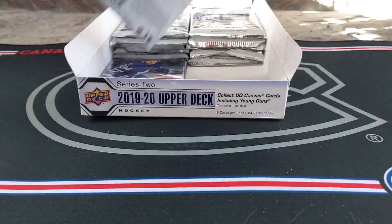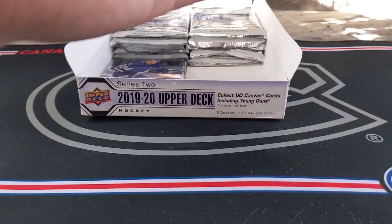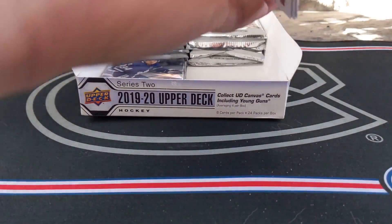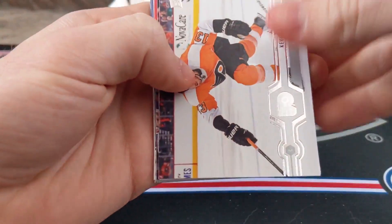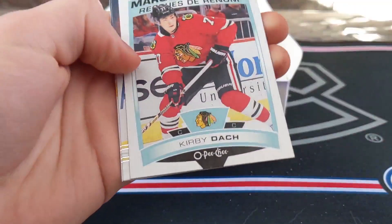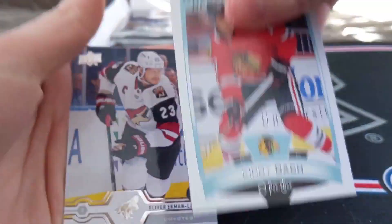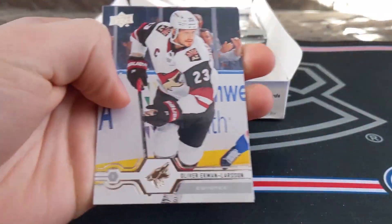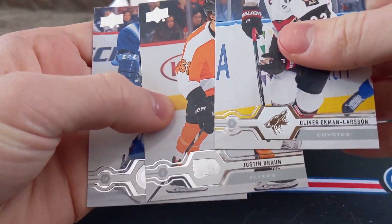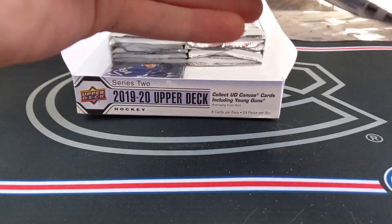Meyer, Carlson, Robin Leonard — some base after that. Buying hobby for a reason, I want to see some big hits. Hayes, Meyers, Droy, Tuck, Kirby Doc, Marquee Rookies update. Ekman-Larson, Braun, Connor — these Marquee Rookie update cards are not really popular and they don't go for a lot on the secondary market.